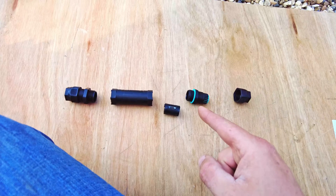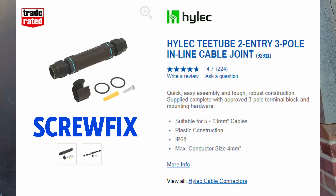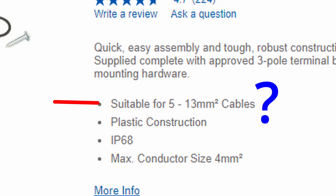This one is from Screwfix — I got it there because I needed it right away today. I'll leave links to some Amazon ones as well. They're a little bit easier to interpret in terms of cable sizing, but I'm going to have a go at explaining it, even though I'm not an expert.